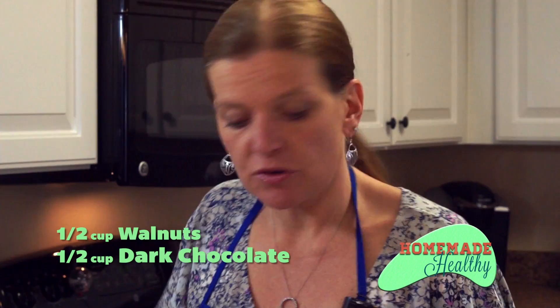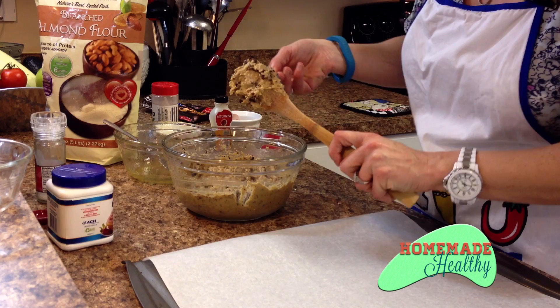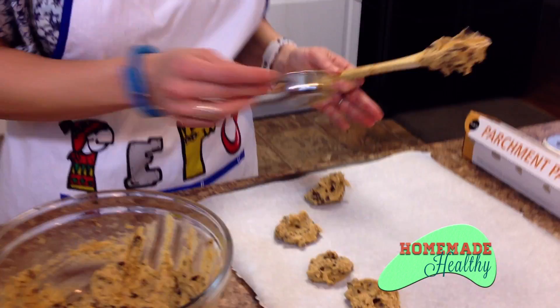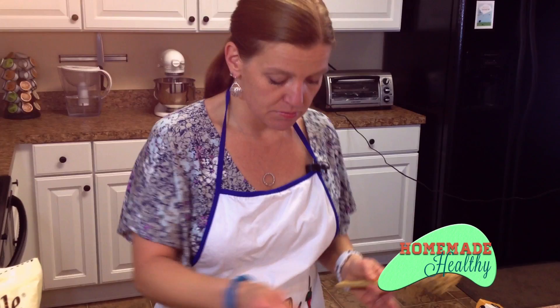You can make them whatever size you like. They're going to hold their shape pretty well — whatever size and shape you make them, that's what they'll bake out to be. They don't spread a lot like your average normal cookie does. These are so fast to pull together and they're great. The kids love them. You could also use this in your muffin top pan and spread them out into that.